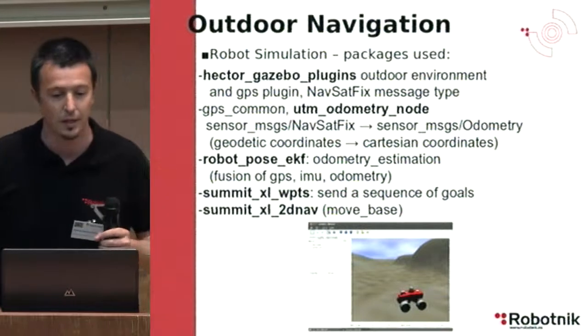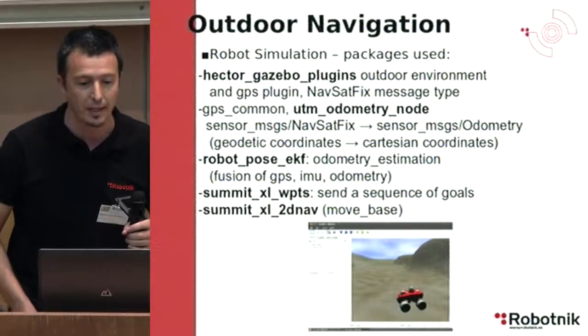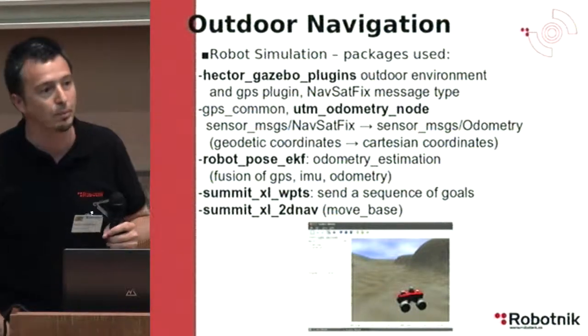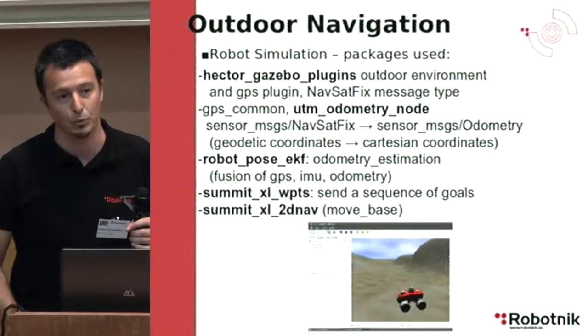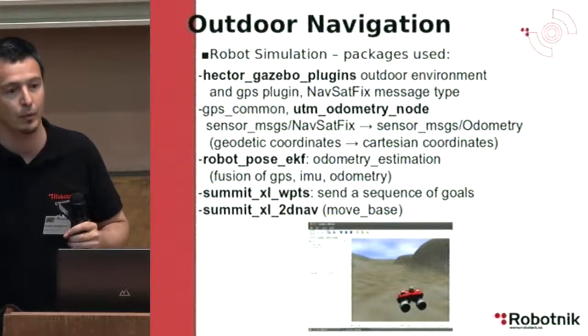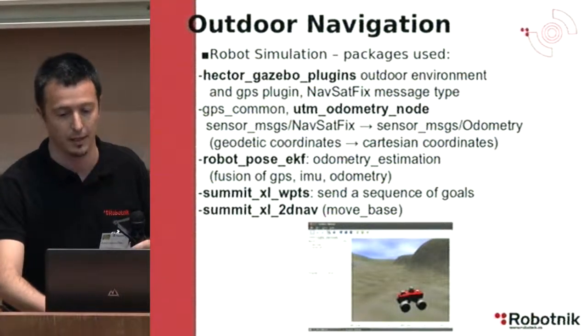We have used the extended Kalman filter for fusion of GPS, inertial measurement unit, and odometry. We developed two packages: one for sending a sequence of goals to define a path, and one for configuring the parameters for the move_base stack.